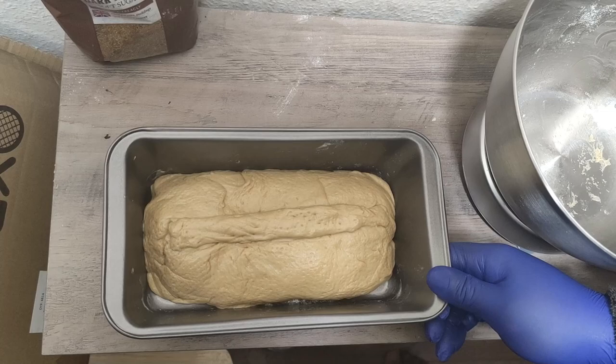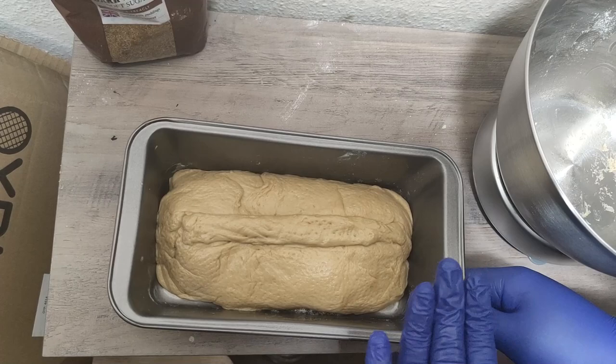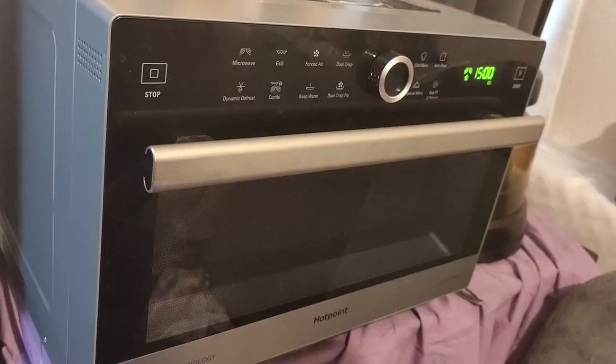If you notice, the bread has got a bit of brownness to it. This is because of the sugar we used — it was deliberate because we wanted the bread to be brown. If you want the bread to be whiter, then you use white sugar instead.